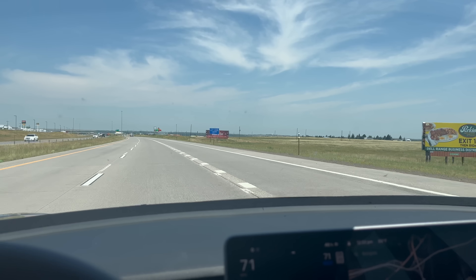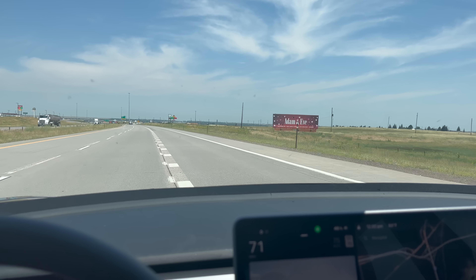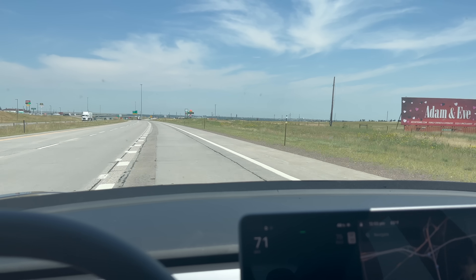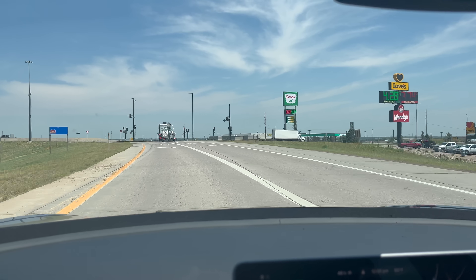This is our exit. I'm going to take us off cruise control, and we can regenerative brake all the way back in.